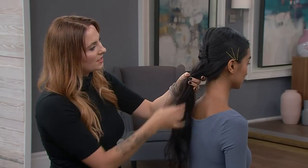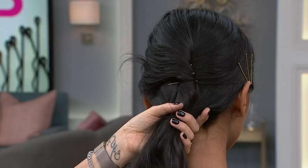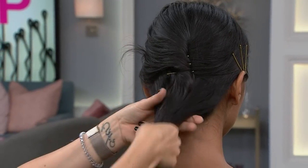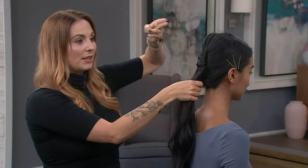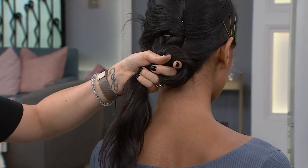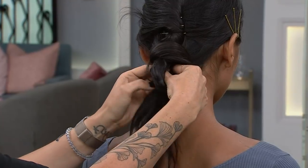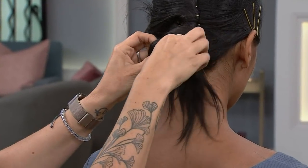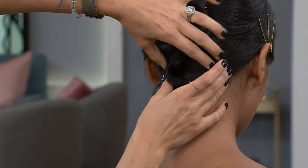Or even add a shine spray — something shiny and glistening. It smells amazing by the way. So I'm going to add it to what we've already done. A funny little trick you can do on yourself: take two fingers, wrap the hair around those two fingers just like this, and then grab the end through the loop — making a little knot in the hair.